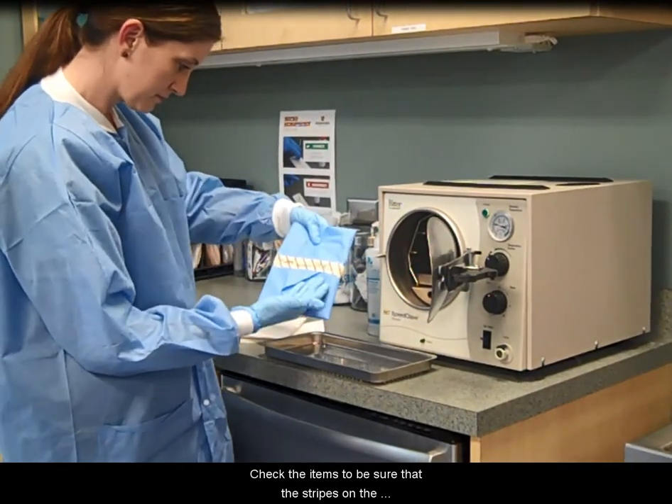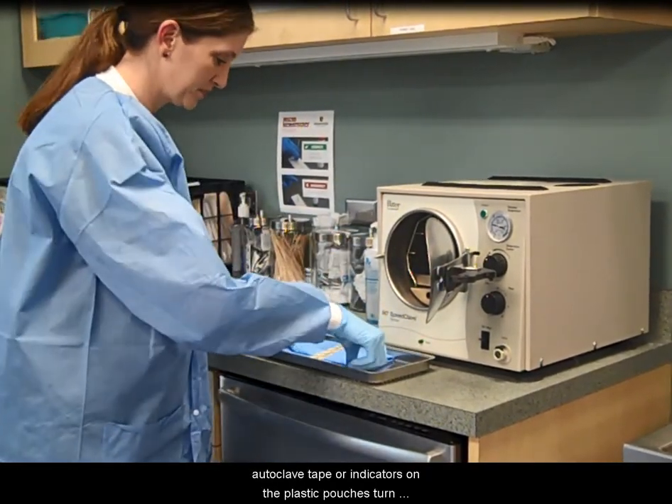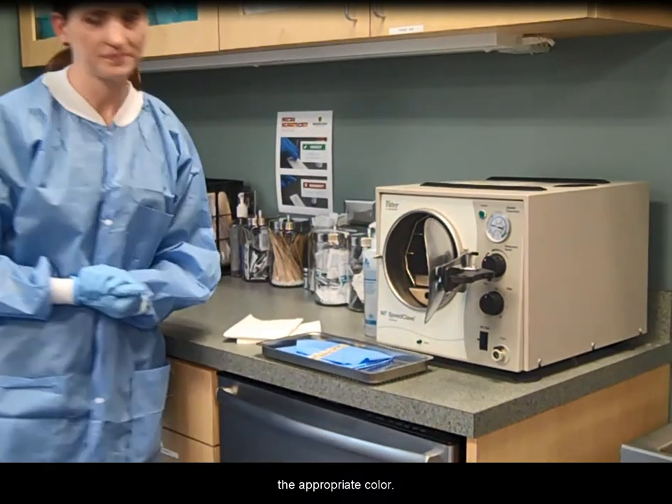Check the items to be sure that the stripes on the autoclave tape or indicators on the plastic pouches turn the appropriate color.